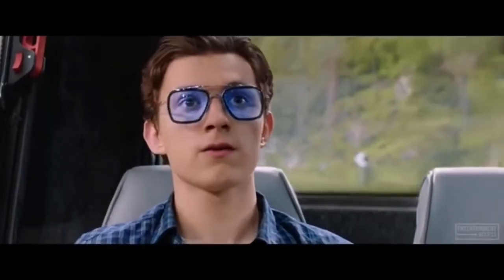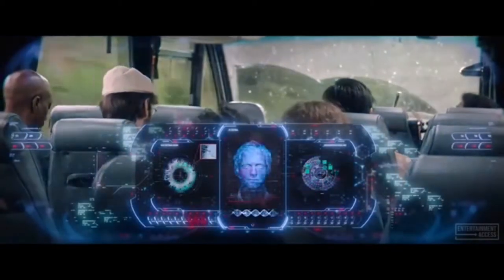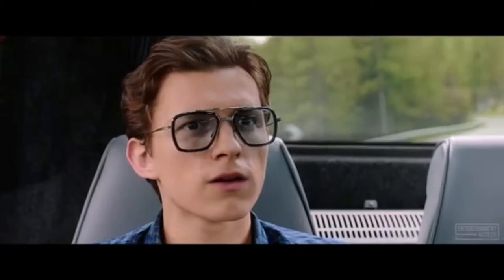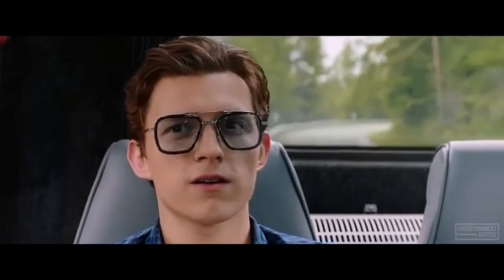Edith. Standby for retinal and biometric scan. Retinal and biometric scan accepted. Hello? Hello Peter. I am Edith, Tony Stark's augmented reality security and defense system.